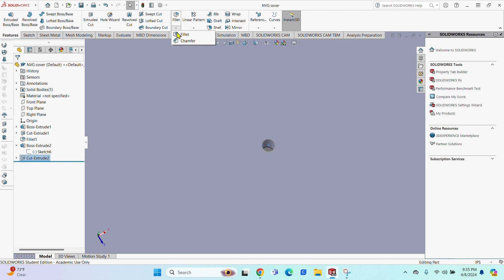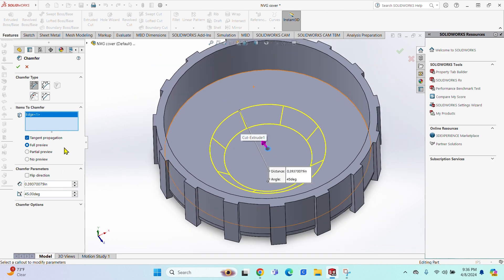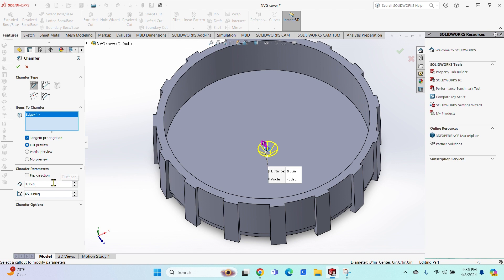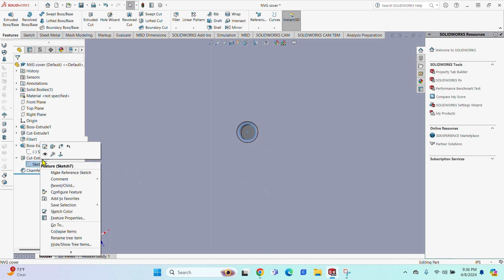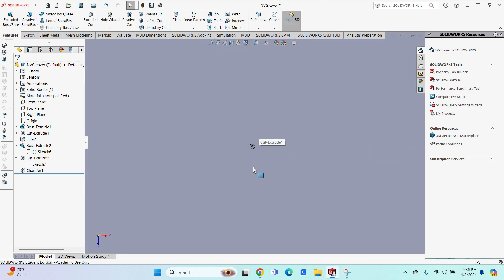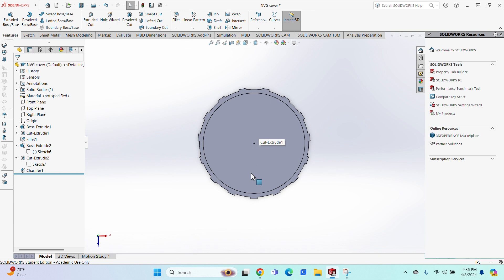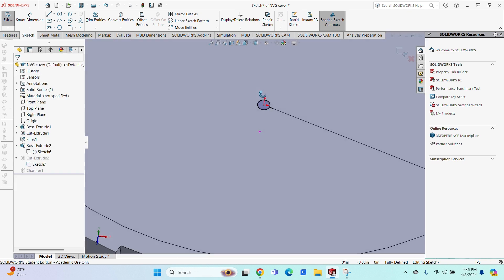Looking at the NVG cover, there's kind of a slight chamfer. The hole is actually too large, so I'm going to size it down. I'll change the chamfer to 0.005, since that's what the hole in the NVG cover has. The circle hole I originally had at 0.004 was a little too small, so I went back and changed it to 0.03, which looks about right.